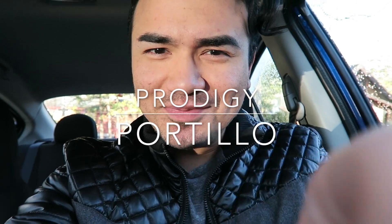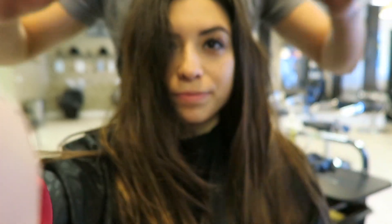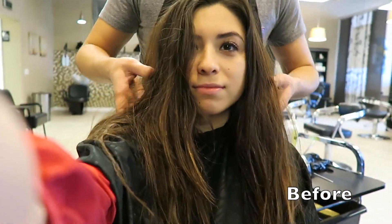YouTube, what's up! How you doing today? Hope y'all are having a good day. So today is my day off and as always I'm gonna go work on my day off, so let's get it started.